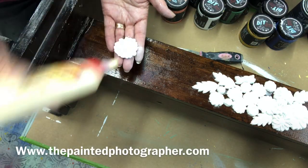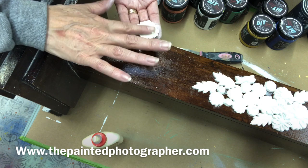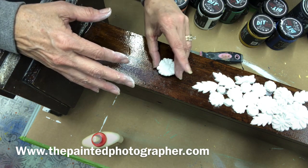If you'd like any of these products, please visit me at thepaintedphotographer.com. I'll ship them right to your door.